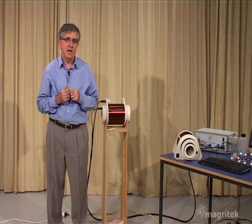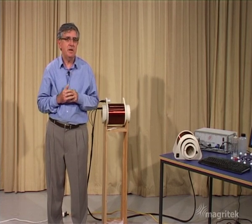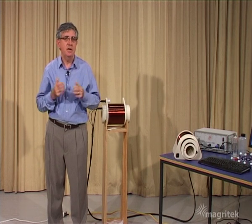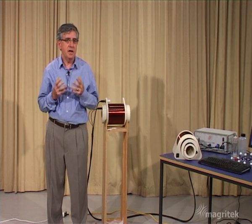Why does that static field have to be homogeneous? I'll leave that as something for you to think about, but it has to do with the sharpness of the resonance — the degree of resolution that's possible with nuclear magnetic resonance.